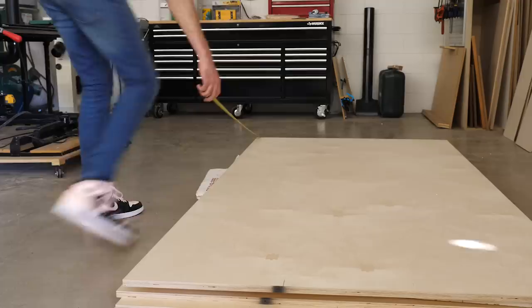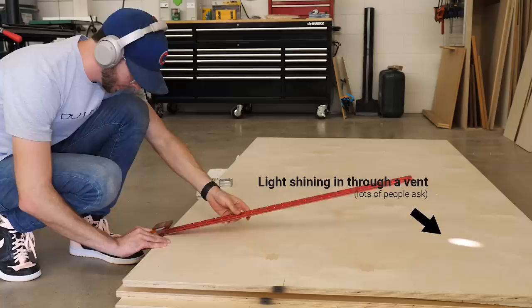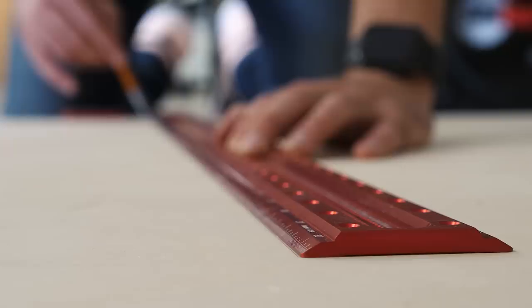This is a really big build and in a lot of the shots it's going to look like I'm just randomly cutting plywood. So I'm going to do my best to use some drawings and animations throughout the process to help explain exactly what's going on.